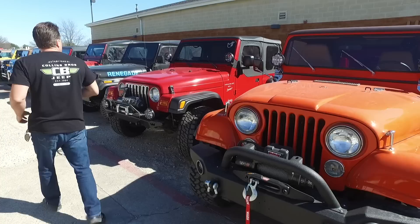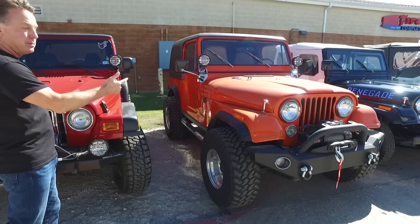This is a TJ that we bought that we're going to service — it will be for sale up front. This is a customer CJ that just came in for service; it's been sitting for a while as well.